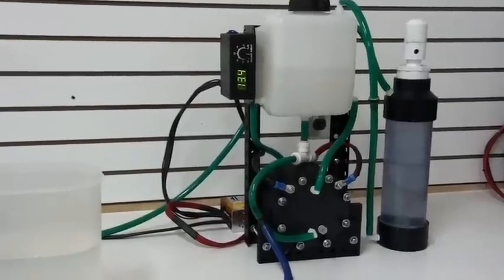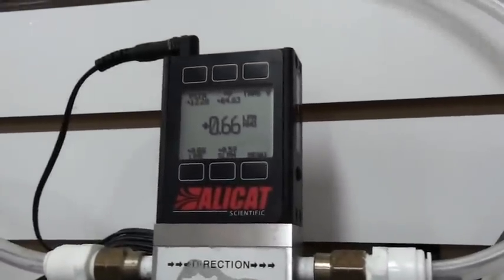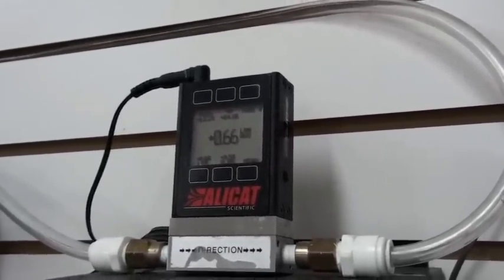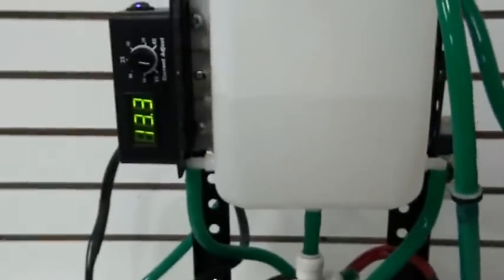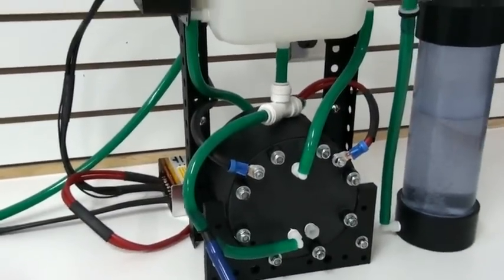Now I'd like to show you how much Brown's Gas this machine will produce. Right now it is running at 13.3 amps. Looking over here at our AlleyCat flow meter, it shows we're producing 0.65 to 0.7 liters per minute of Brown's Gas.